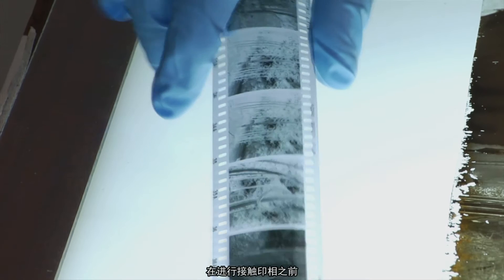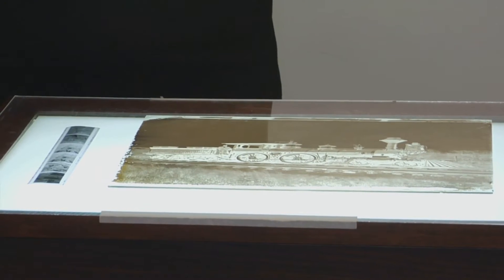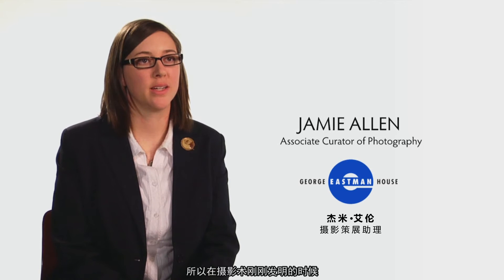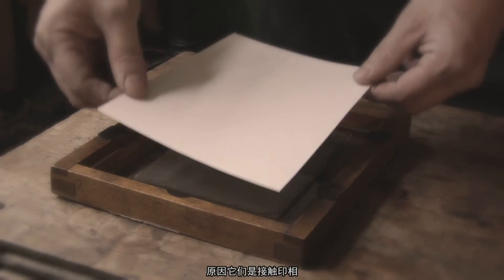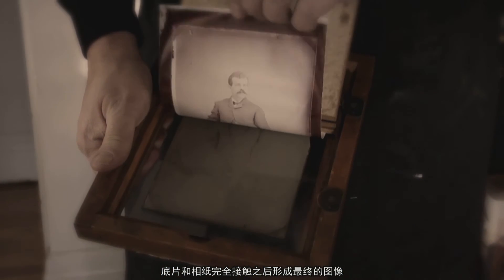You would start with a much smaller negative than with a contact printing method. At the beginning of photography, a negative had to be the same size as the print you wanted to make, because they were contact printed — the negative was actually touching the paper that became the final print.